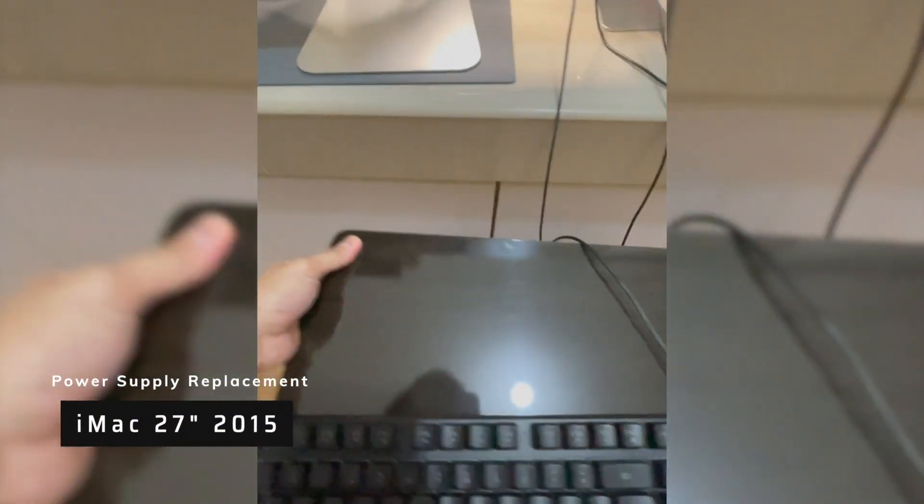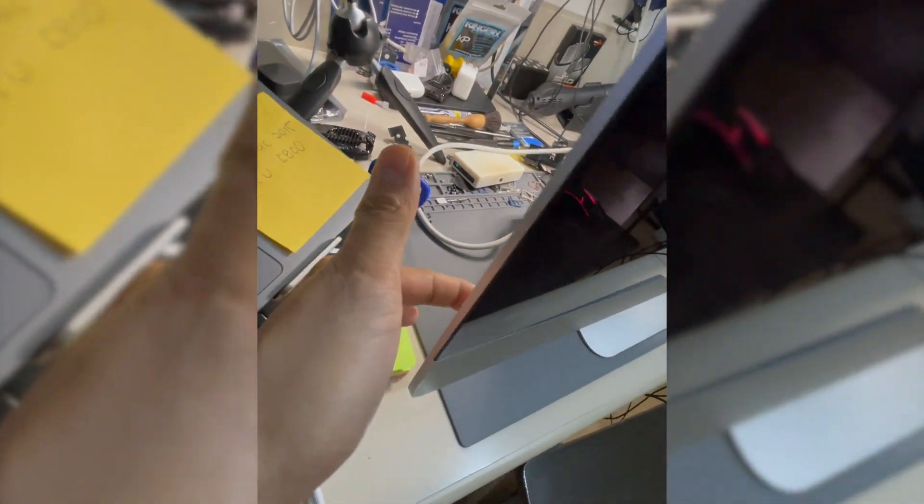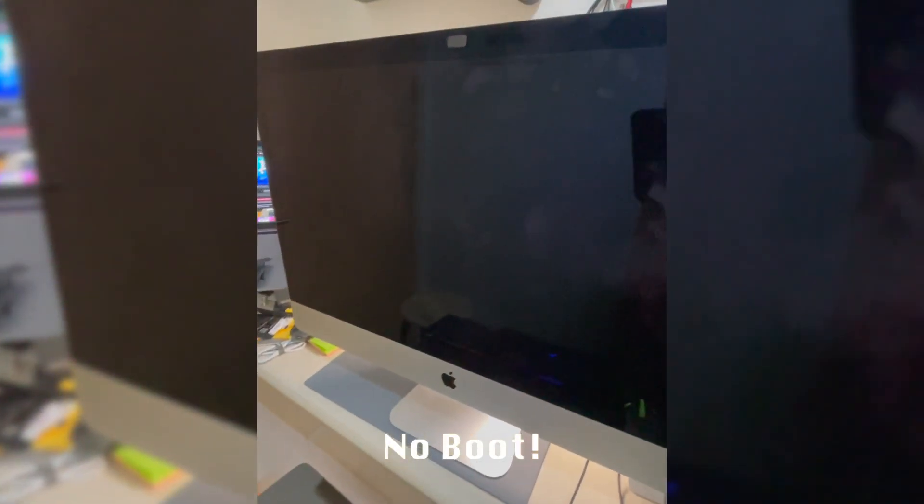Alright, so let's power on. We have a keyboard and mouse. Right here is a power button. So we're waiting for the boot up.